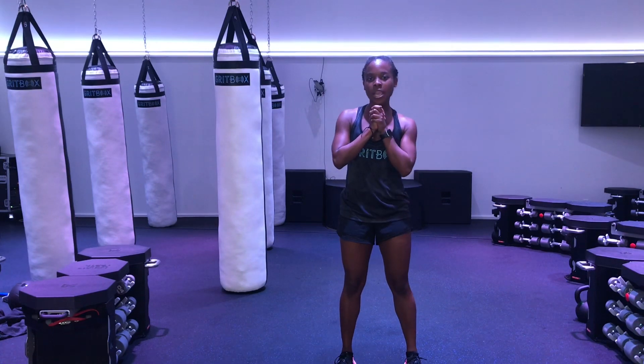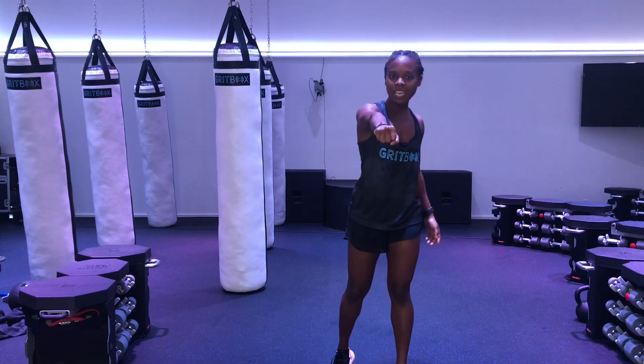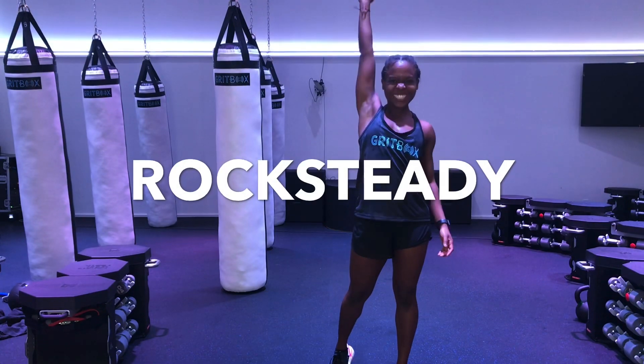I hope you guys are enjoying these at-home workouts. Let's celebrate our hard work even though we're not together. Bring your hands in — Rock Steady on three, nice and loud. 1, 2, 3 — Rock Steady!